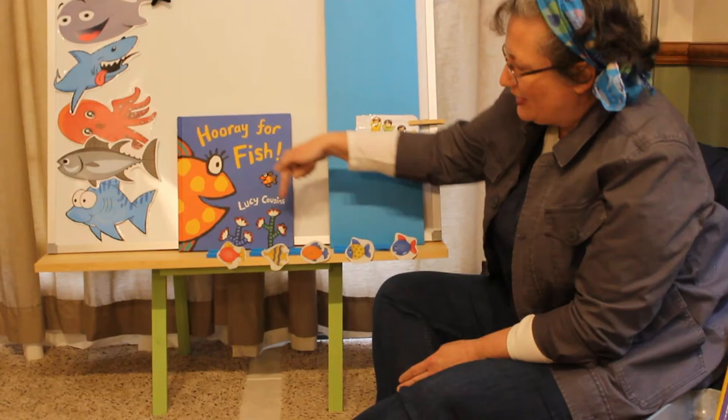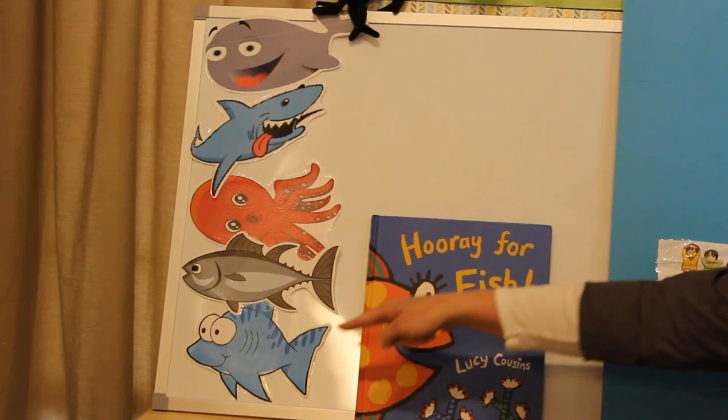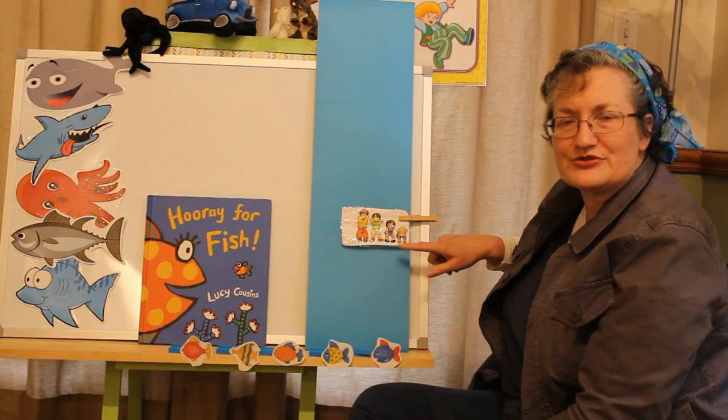Once I caught a fish alive. After that, we sang Slippery Fish. Then we read Hooray for Fish by Lucy Cousins. And now we're ready for Head and Shoulders, Knees and Toes. Our day is almost over. We're almost done. Ready?